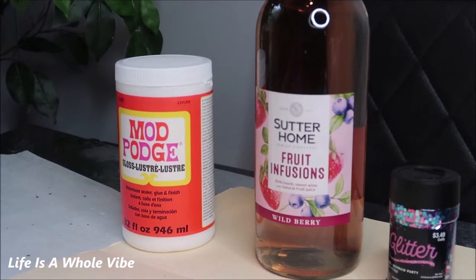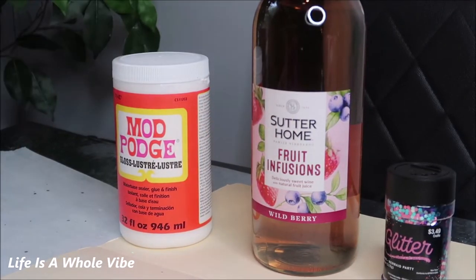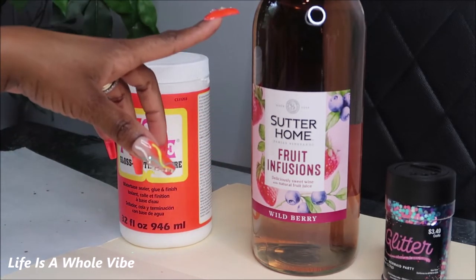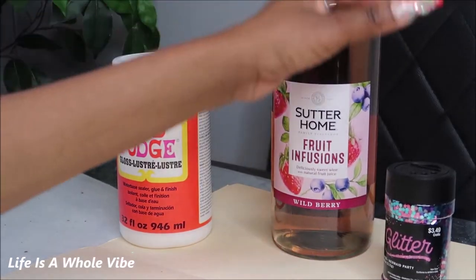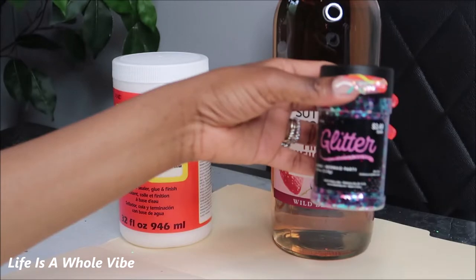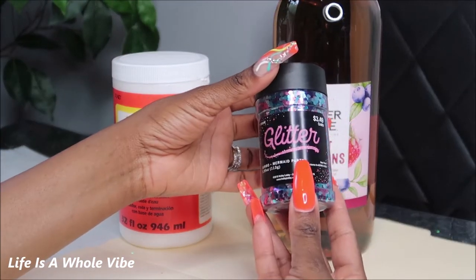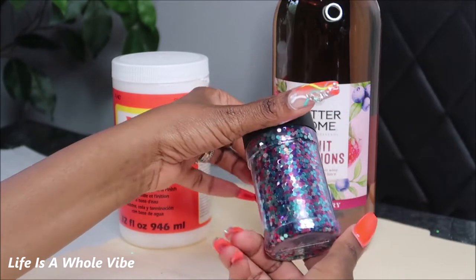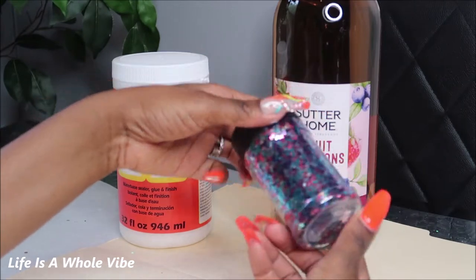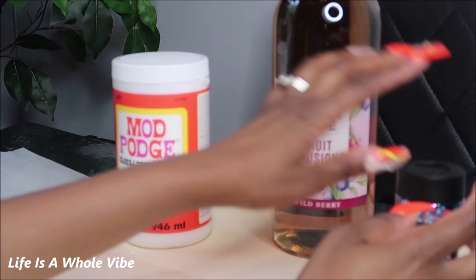I'm working with a Sutter Home Fruit Infusions Wild Berry bottle — it's humongous, it's 1.5 liters. I'm going to be using some jumbo mermaid party glitter — that's the name of the type of glitter — and I purchased it from Hobby Lobby. I tried to pick something that kind of matched the labeling.